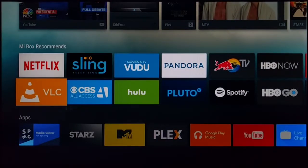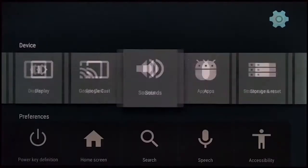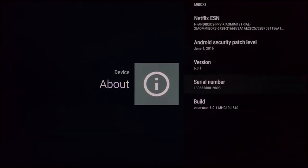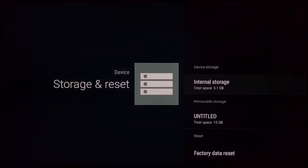Going to Settings > About, you can see the device name is Mi Box 3. The OS version is 6.0.1 — that's Marshmallow. It is limited on storage: you only get about 8 gigabytes of internal storage, and after installing apps that's what you're left with.